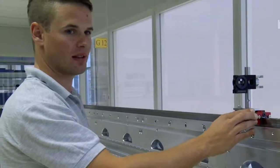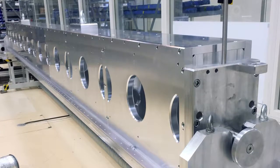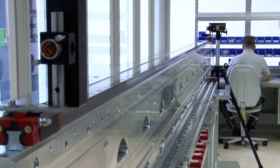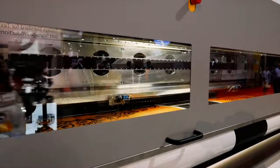Durst uses laser measuring during assembly to create a beam 5 meters long with less than 1 micron of deviation across its entire length. For perspective, a single human hair is 75 microns wide. That kind of precision is unique to Durst.